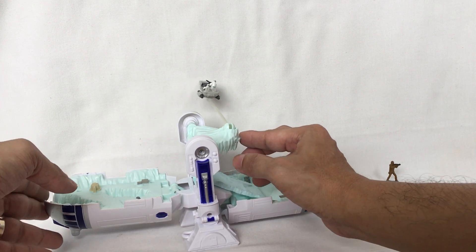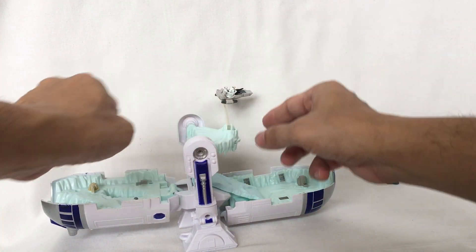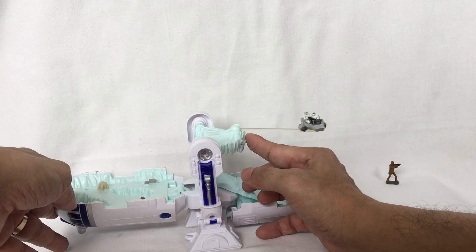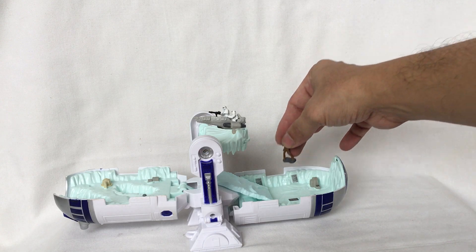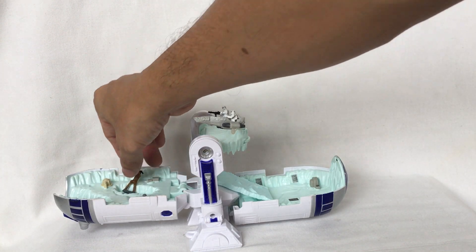Spin it around using this dial so that it goes around the train — it spins around the train. Put the miniature Chewbacca here on any area and you have the playset.